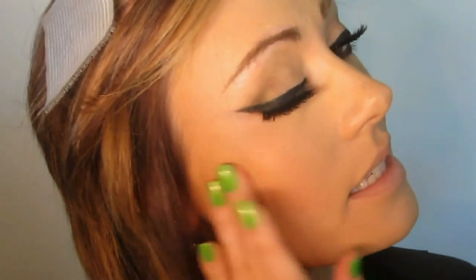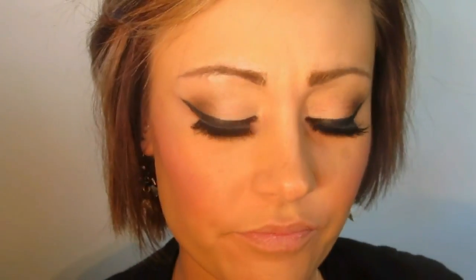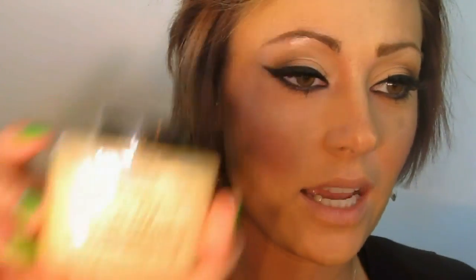I'm now going to take the Too Faced Full Bloom cheek and lip cream color in Sweet Pea. It's a very pretty purple and they seem to have very glowy skin, not a lot to it. Just a little bit of cream blusher — you could also take a lipstick obviously. I'm going to take the Urban Decay 24-7 Sin and we're just going to put this on the upper cheekbone. They have very gleamy skin in some of their photos.